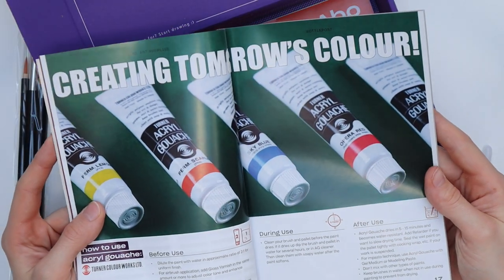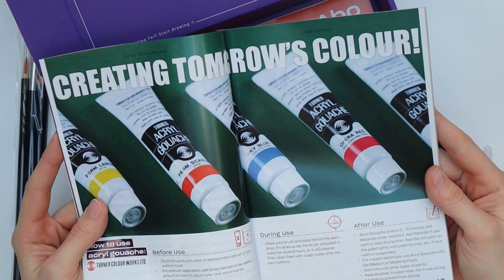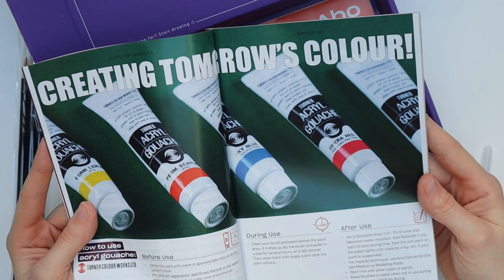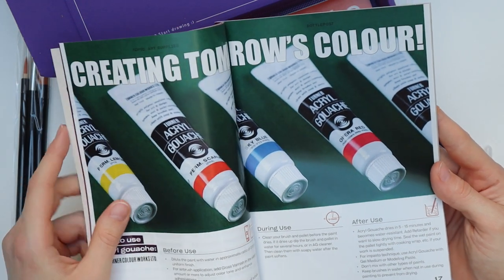For those of you who don't know what acrylic gouache is: regular gouache can be reactivated with water, but acrylic gouache is water resistant — so once it dries, it's dry and you cannot reactivate it. That's the main difference between these two kinds of gouache.